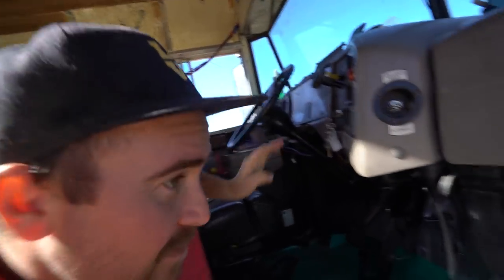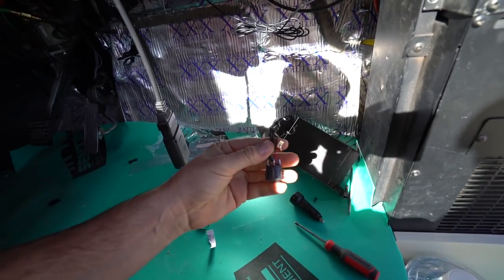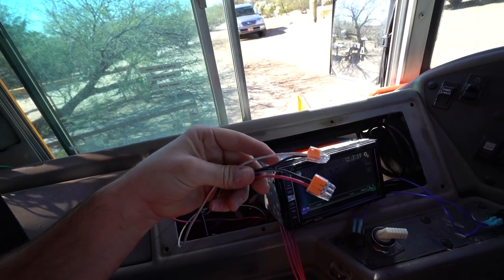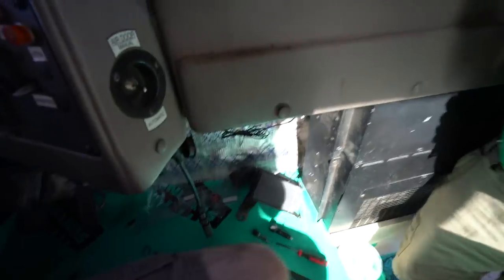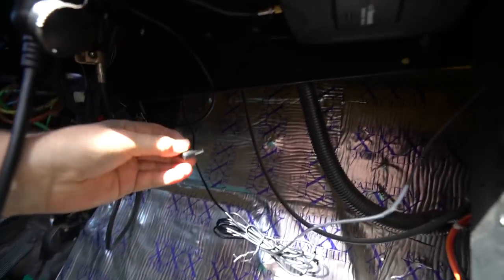The next step that we did is we ran the power through the dash. This isn't in the instructions, but we are hardwiring the power. You guys will be proud of me because I did all the work here, Steve as my witness. We did it. So we've got it hardwired in, and the last thing to do is just to plug this — ow! That sparked me. Plug this thing in. It means you've got power.